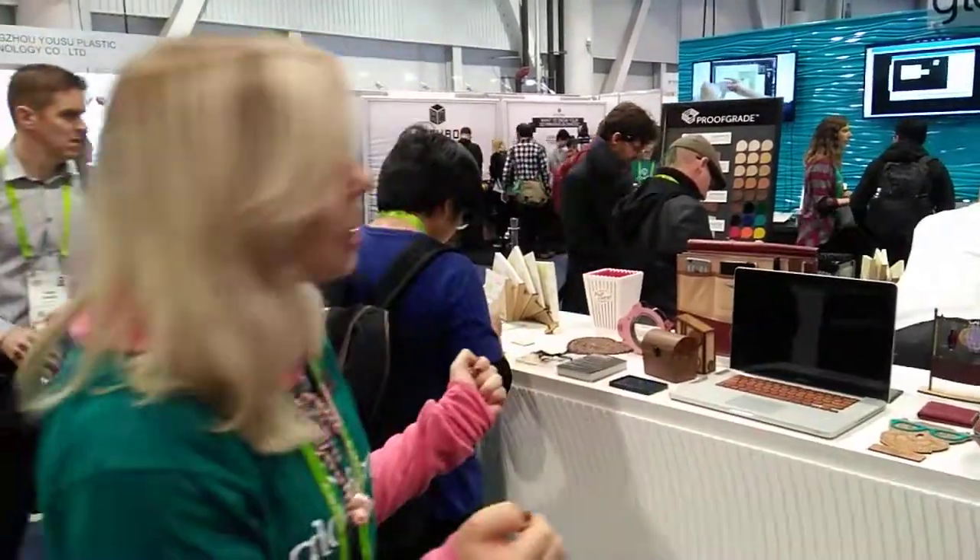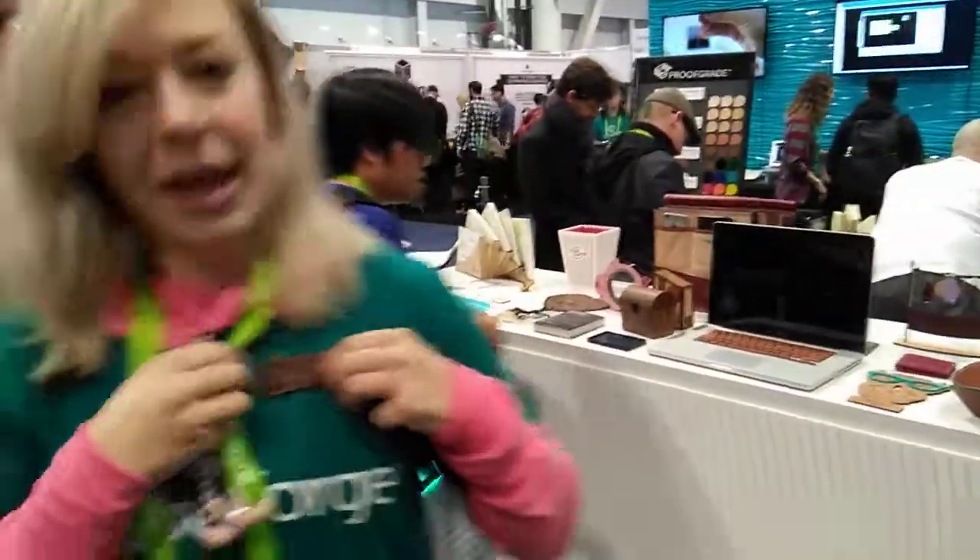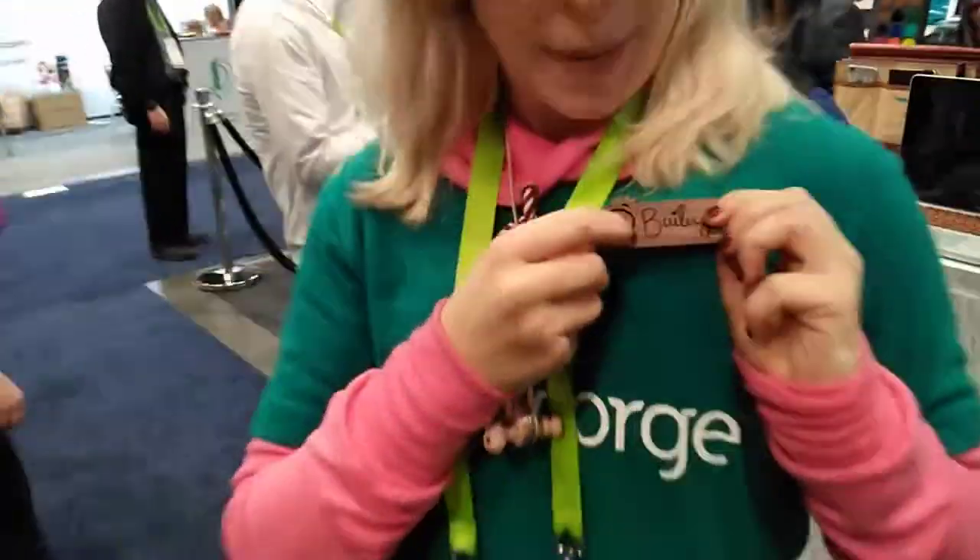We've taken a lot of pain points out of traditional laser cutting and engraving. Today we're doing little custom prints — basically a tiny name tag. That's my handwriting right here, on our Proofgrade materials line which we're launching here at CES.